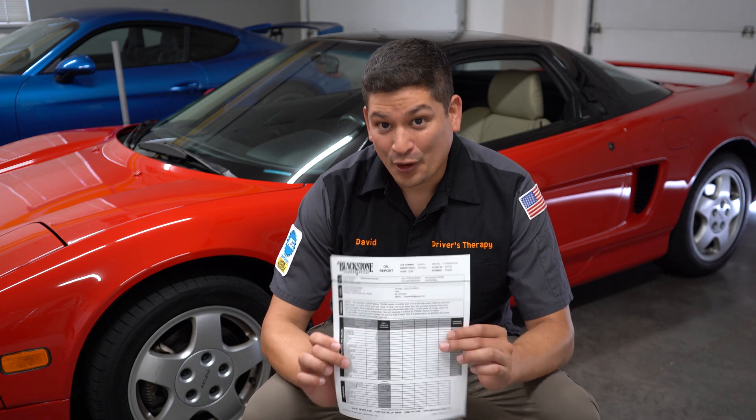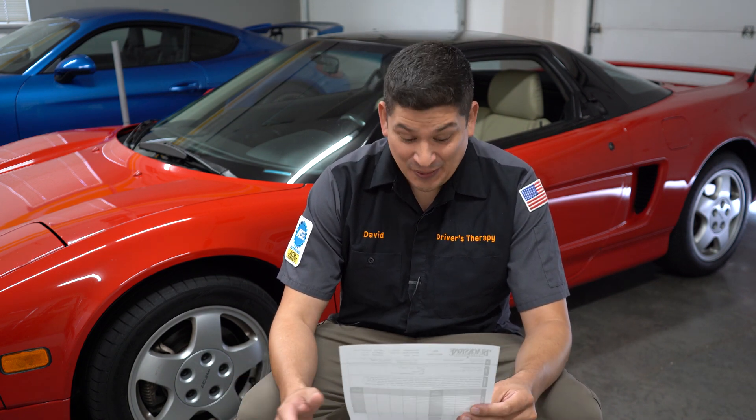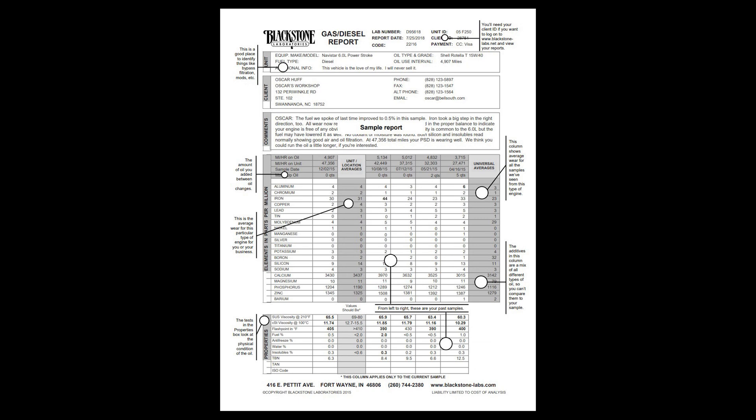Okay everyone, the report is in. And I am excited because just to tell you right away, they said that the gear fluid is in amazing condition. So I am completely surprised. And so we're going to go over this right now. Let's look at the report. This is the report provided by Blackstone Laboratories, and we're just going to be talking about the comment section because they summarize the whole report in there, and we'll talk a little bit about the bottom part.